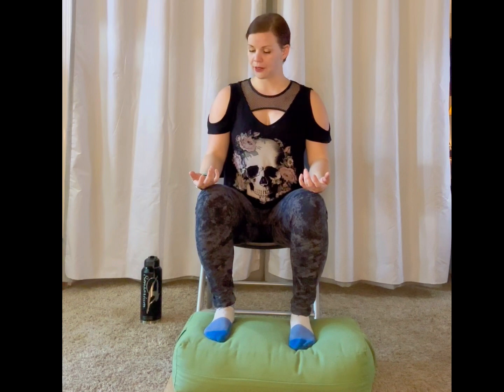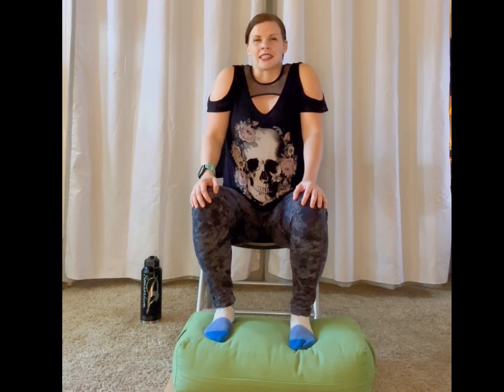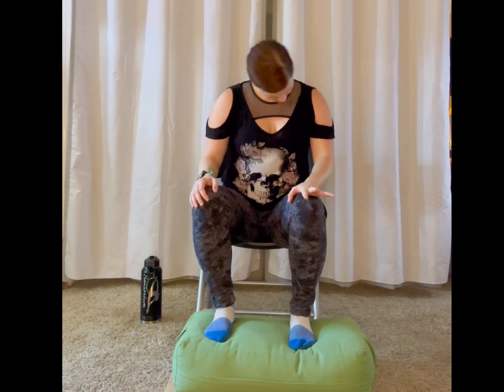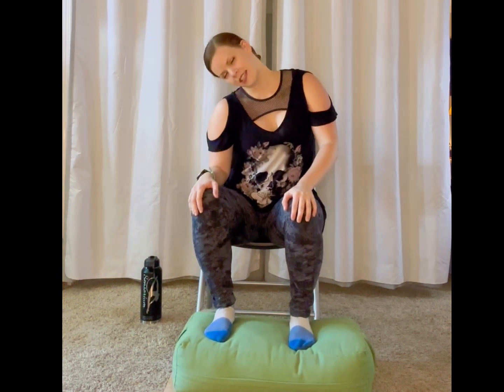Once you're feeling settled in with your lower body, inhale to squeeze your shoulders up and into your ears, and exhale roll them back and down. Let's take that two more times — inhale up, exhale back and down, inhale up, exhale back and down. If you'd like, you can find a little bit of neck movement here, or any other movement your body needs to prepare for a couple of minutes of stillness.